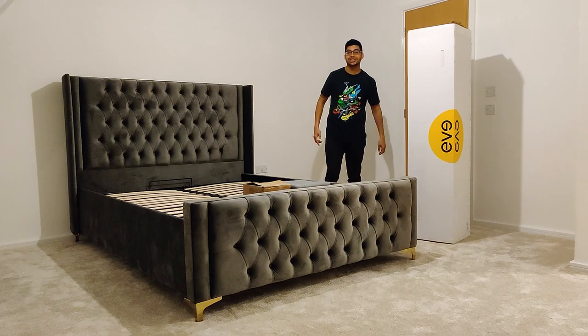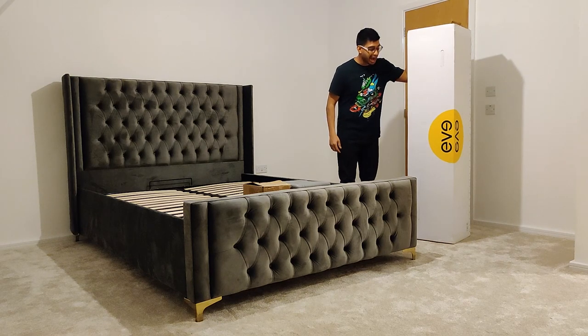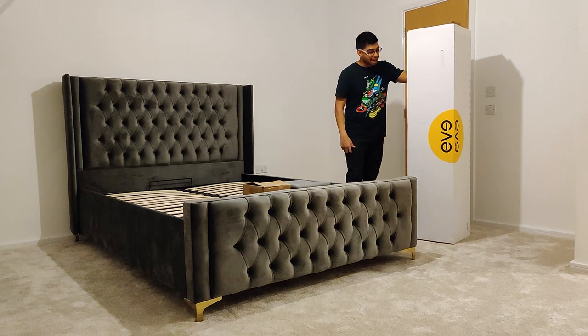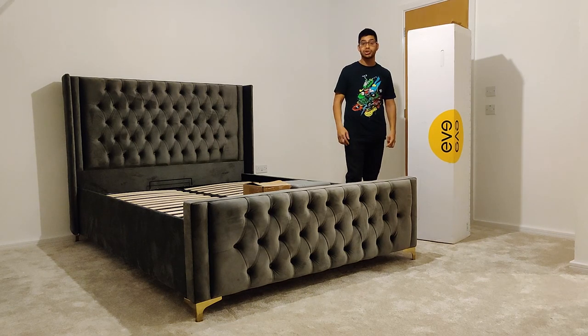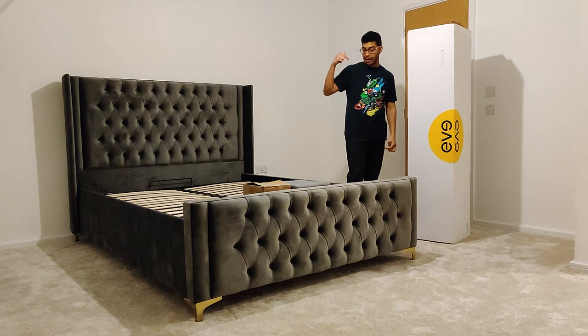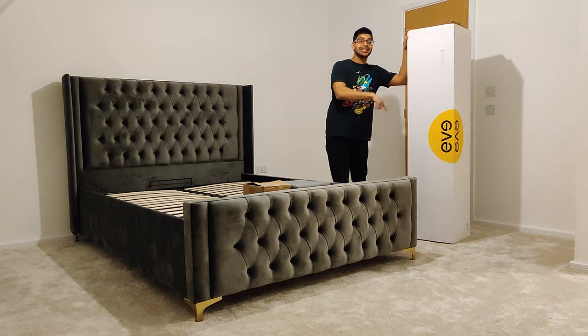How's it going guys? Welcome back to Millionaire Nation's channel. Today I've got something a bit different — I've got an Eve Hybrid Sleep mattress. This is my first ever memory foam and spring mattress that I've ever used. I've just bought a new king size bed, I'm going to throw this on there, and I'm going to do a quick time lapse of what you get inside.